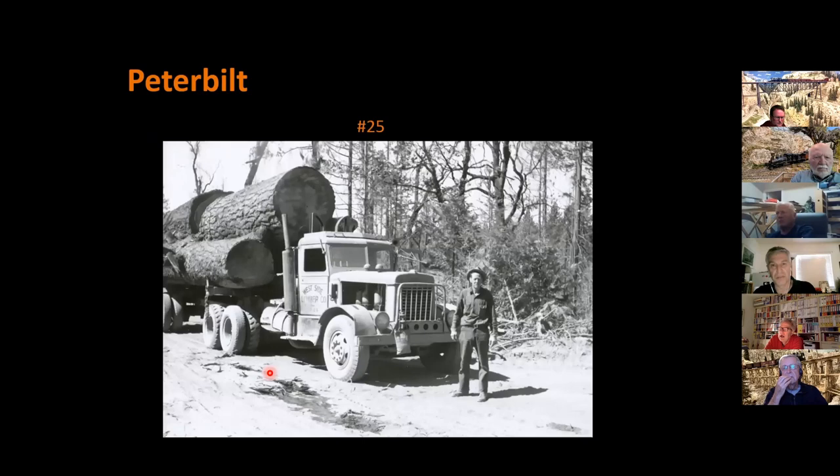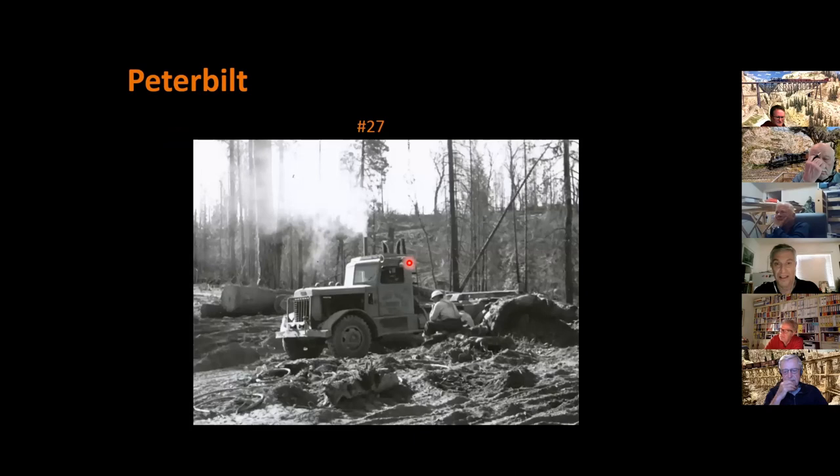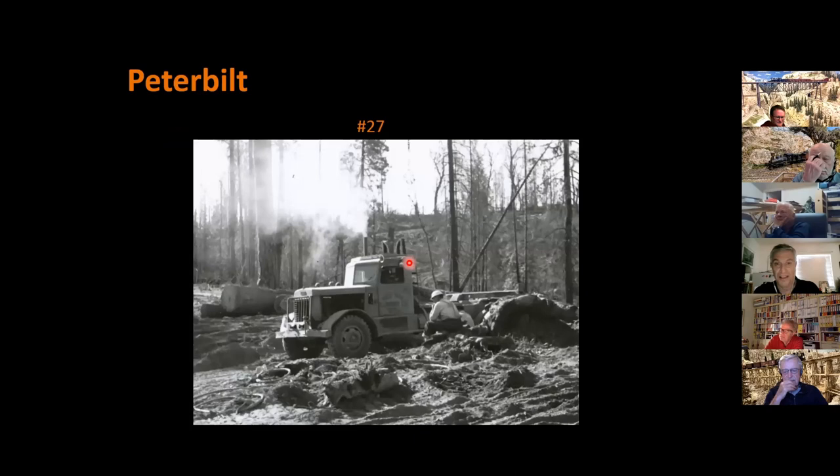Here's number 25 during the Camp 8 years — a John Cummings photo. What's interesting here is a modification they did to some early trucks: they've added snorkels, punching a hole through the hood and adding pre-cleaners. That makes for interesting detail. Here's a side view showing the truck in profile — pretty nice load, obviously posed. And here's number 27 with that same snorkel modification. You can see at Camp 44 — the camp before Camp 45 — these also have that modification, along with one of those diesel loaders.